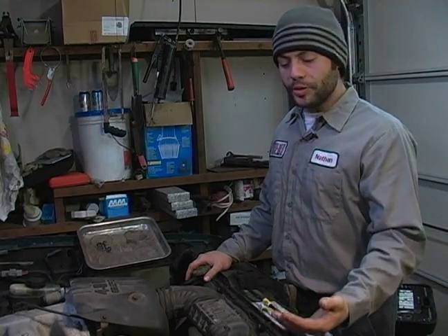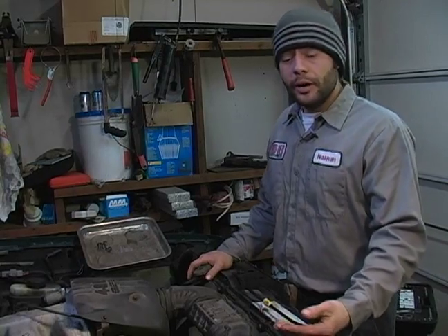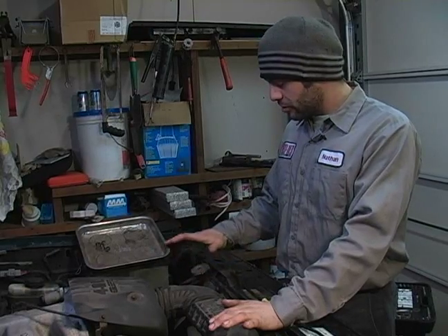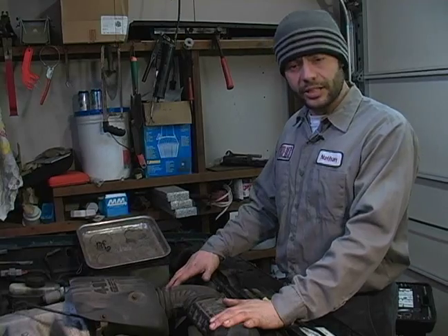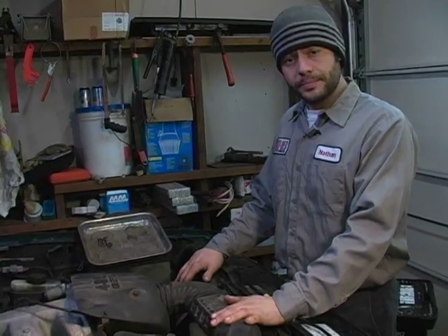Any time you go to open the coolant system, it's a good idea to let the vehicle sit with the hood up for at least an hour if it's been ran long enough that it has good heat. There are ways around it, however I'm not going to get into those with you. Just for the safety facts alone, it's good to work on the engine while it's cool.